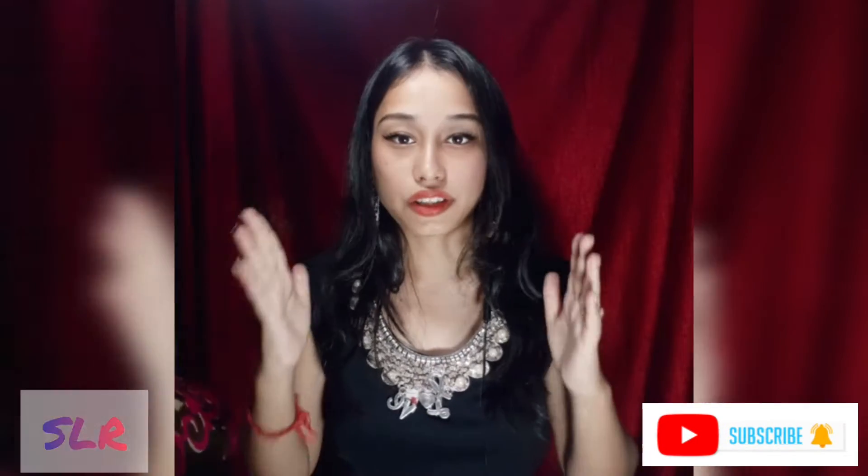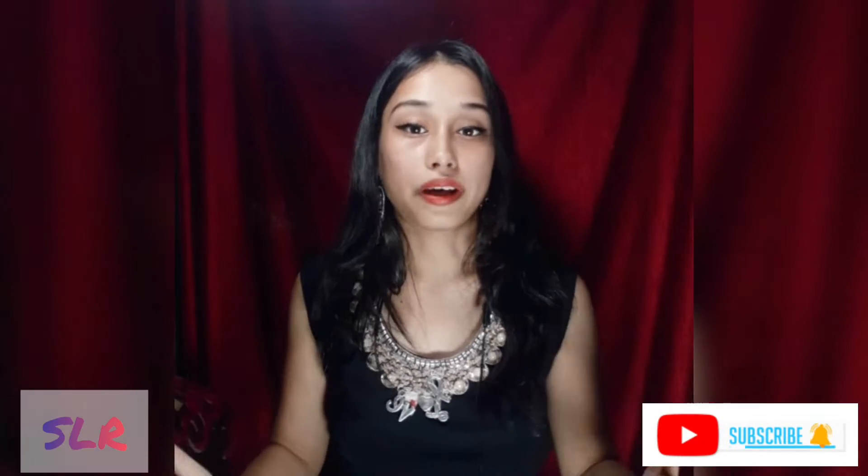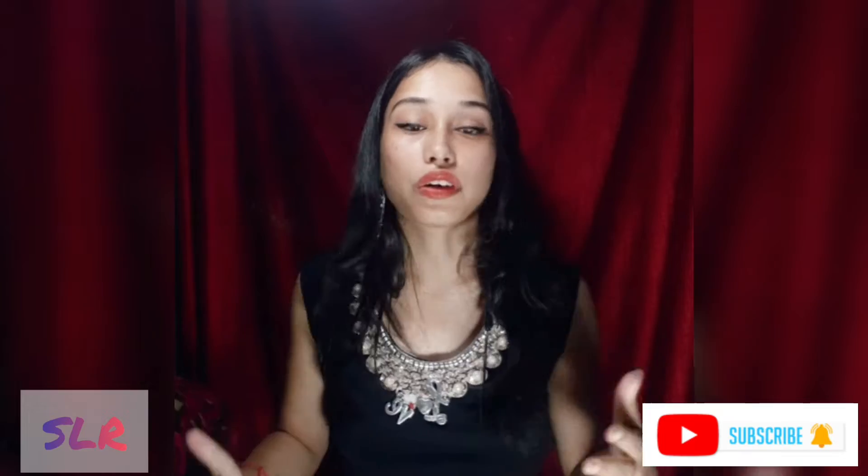So guys, I have told you about the review. I have commented on Instagram and shared this video. I will try to give you a couple of helpful tips and share that video.